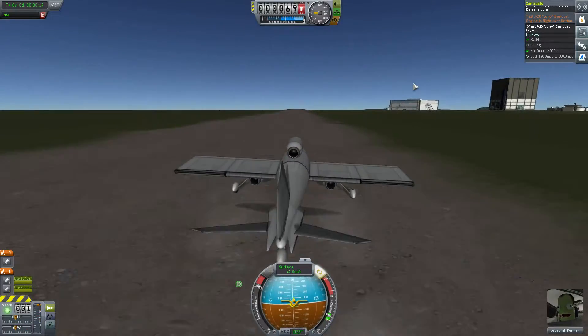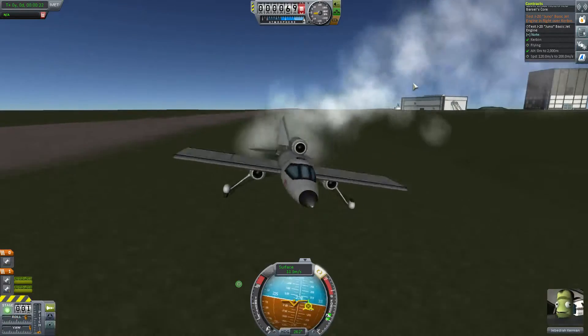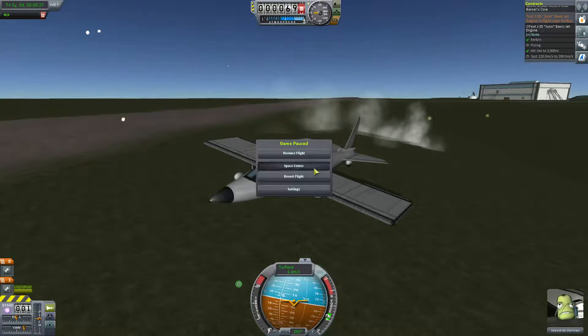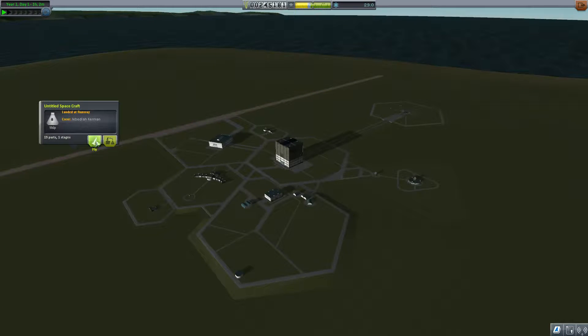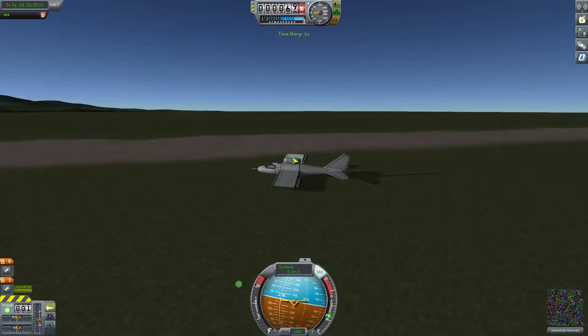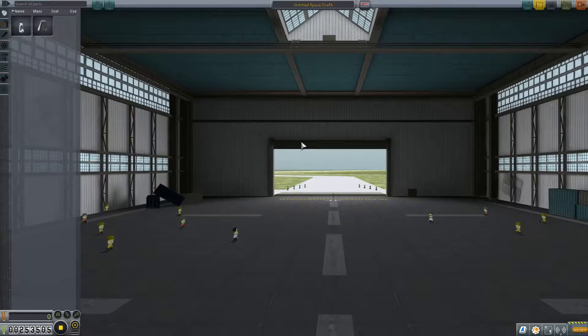Oh boy... well, that didn't go well. Oh crap, that was not what I wanted. Recover. Yeah yeah, okay let's try that again. Oh, do we have to build it again? Really?